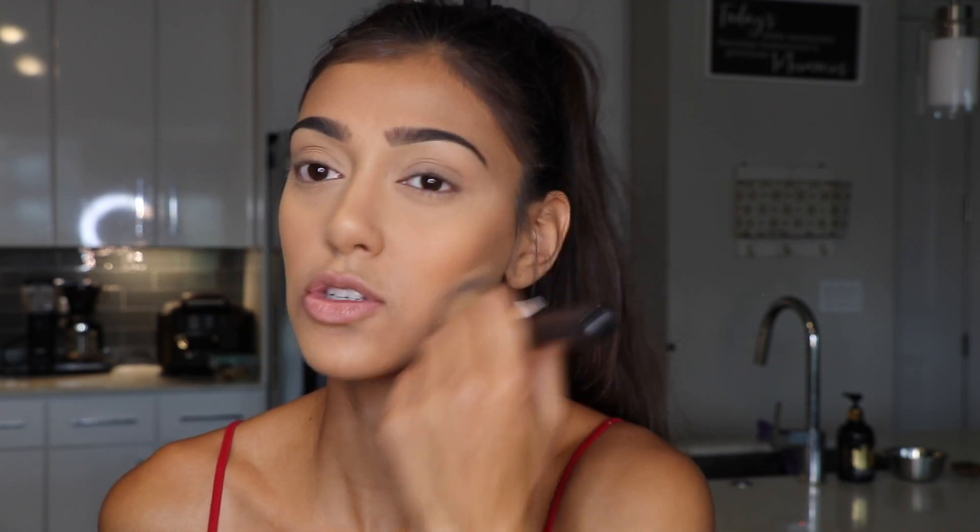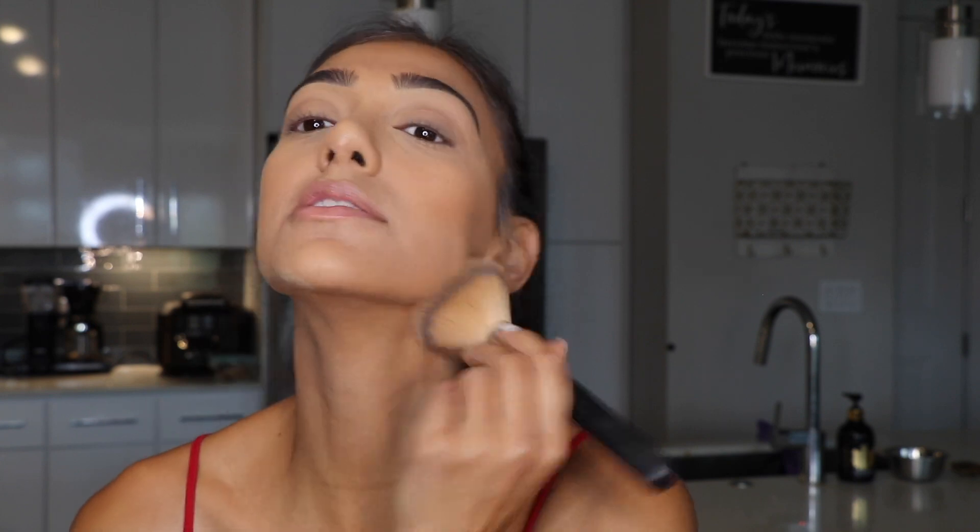If you don't like a matte face, don't go in so hard with this. If your skin is dry, don't go in with too much powder. But my skin gets pretty oily, so I like it to be set and matte. We're just gonna set everything.